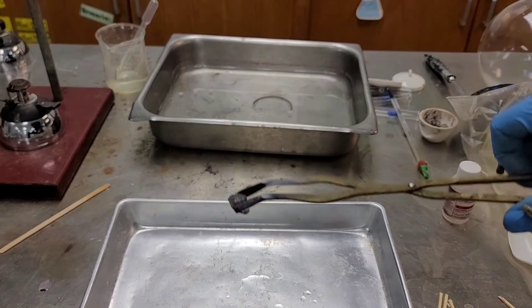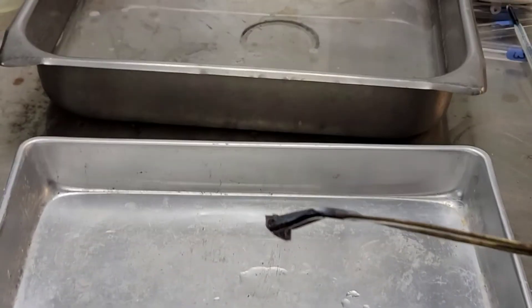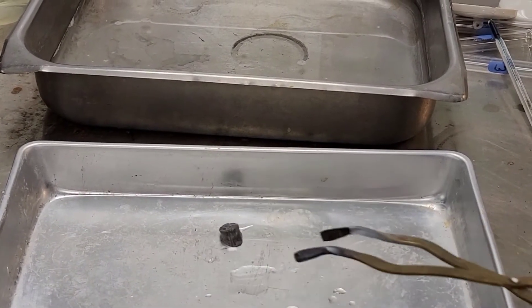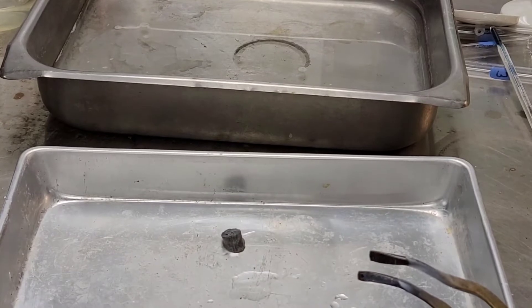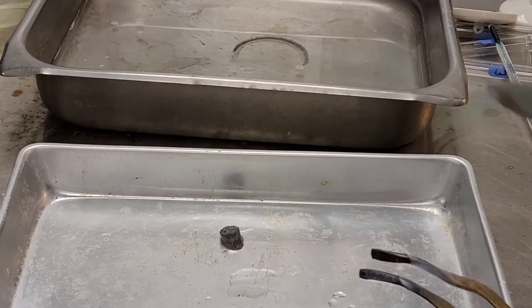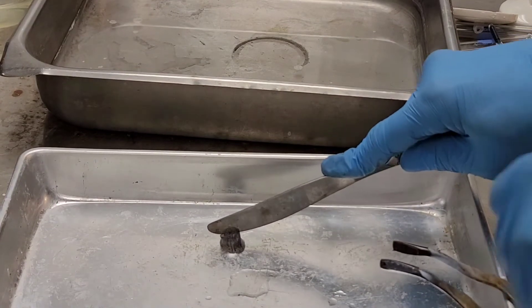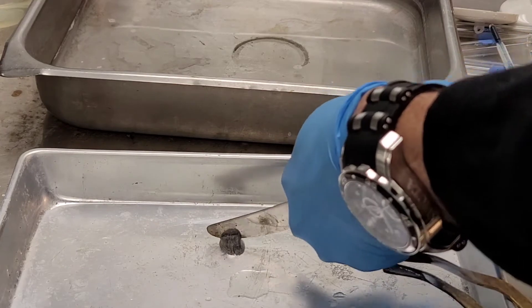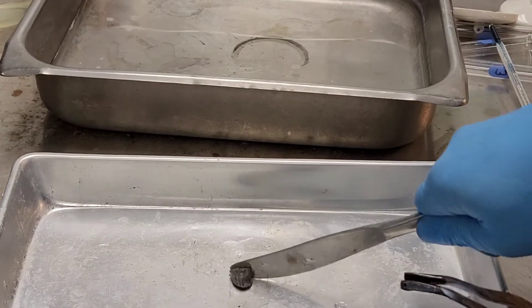So there's something pretty cool that we could do. If I take a butter knife — yes, a butter knife — let me just check this: there's no water on this, right? Again, I've got to be very careful about the water. Check this out: I can actually cut the lithium with a butter knife. And that tells you how soft it is.